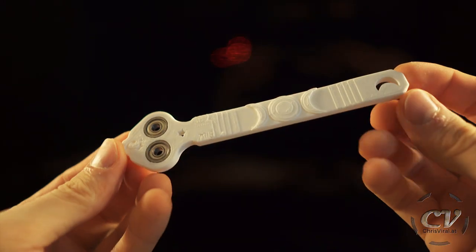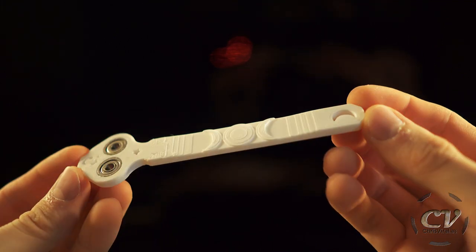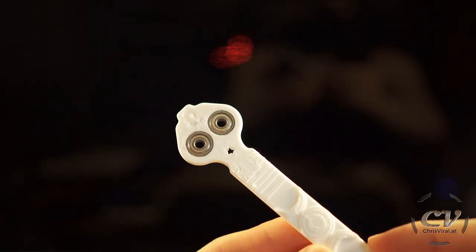So this right here is the first variation. As we can see, there are these steps, and I don't like these steps right here. But I like the idea — I like the design with the round enclosure type.